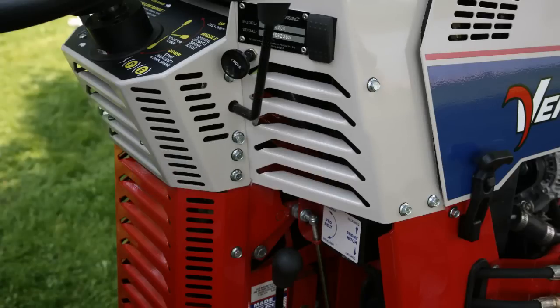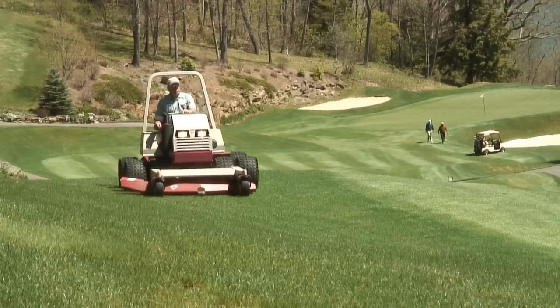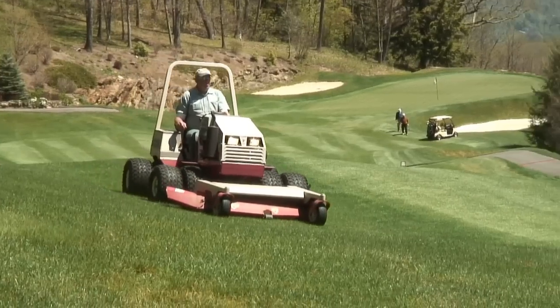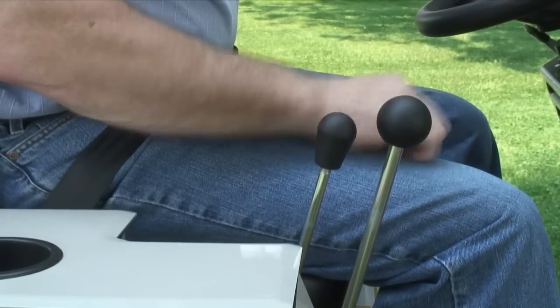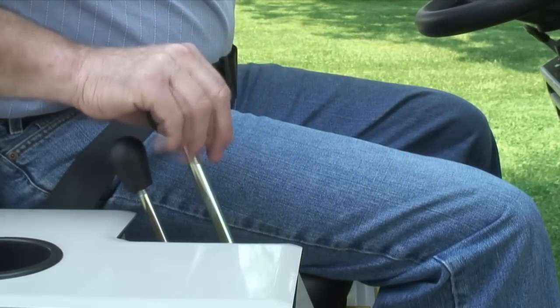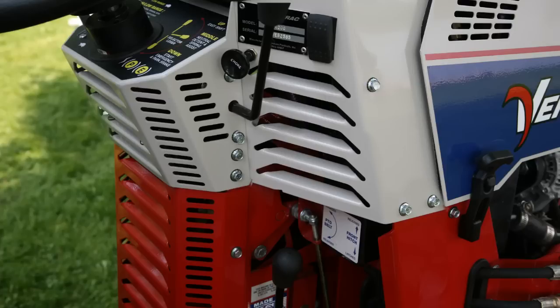Moving the selector lever to the up position allows the SDLA to be in the easy shift mode. This position is often used for operating the tractor in open areas where travel speed and direction are relatively constant and control is easily maintained. Easy shift reduces operator arm fatigue when using an attachment requiring frequent forward and reverse motions for a prolonged period of time, such as when pushing snow. Remember, never leave the seat of the tractor without first putting the selector lever in the park position. This engages the park brake and locks the SDLA control lever so it cannot be moved.